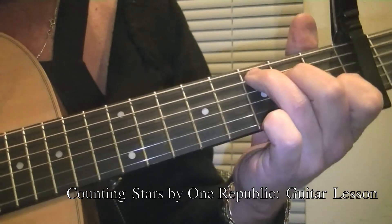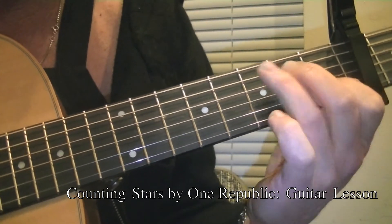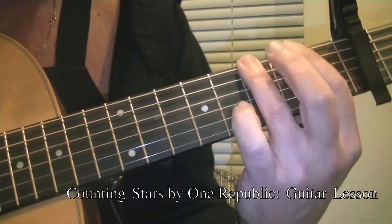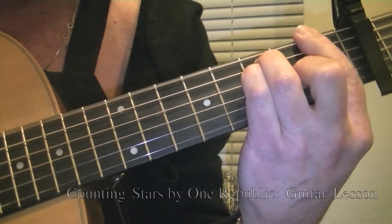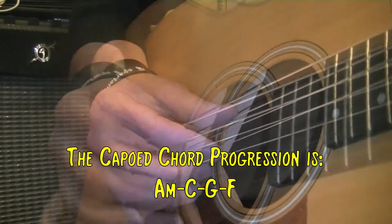So now your progression is A minor, C, G, F. Let me show you the right hand pattern for that.